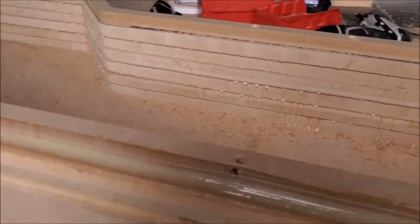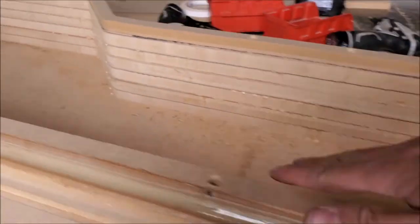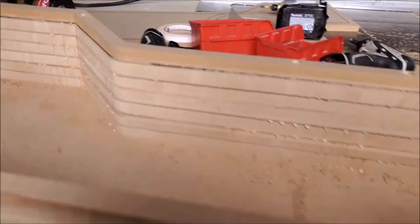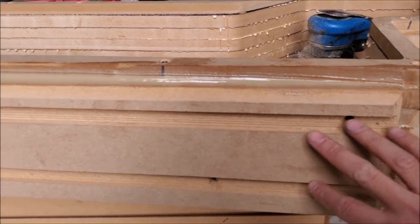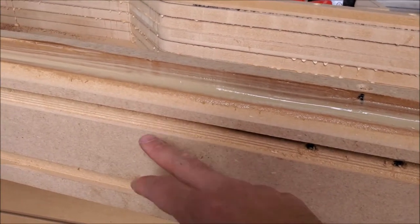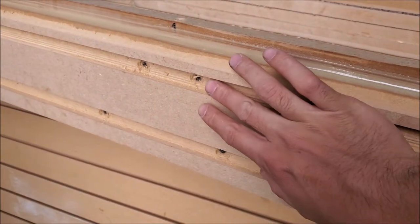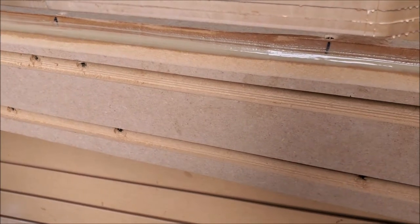We're almost ready for the top of the enclosure. Tanner just has to make the holes I marked out, and we added a front piece to give it a little design. I went seven blades wide because when you carpet it, it actually ends up looking like we went three blades wide.